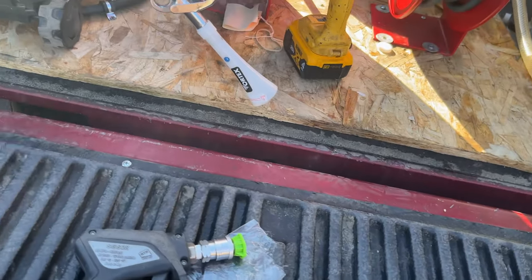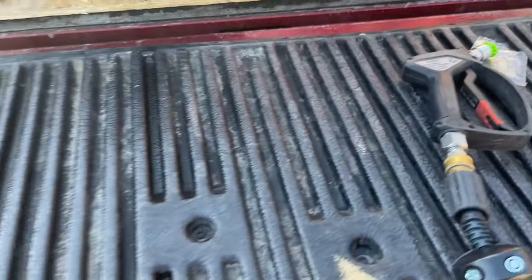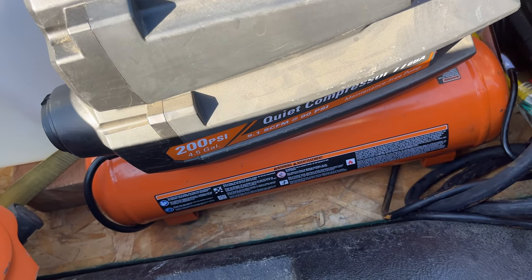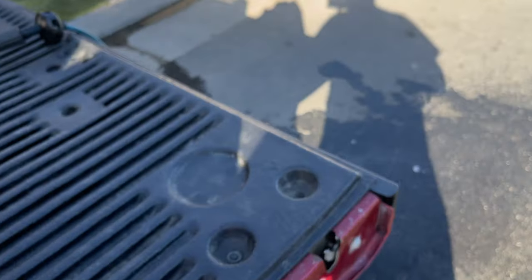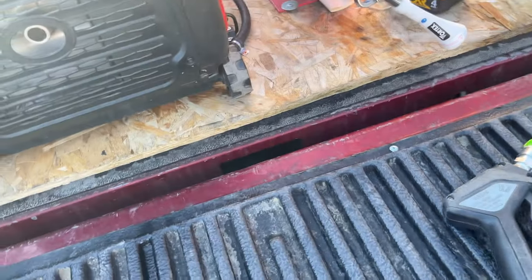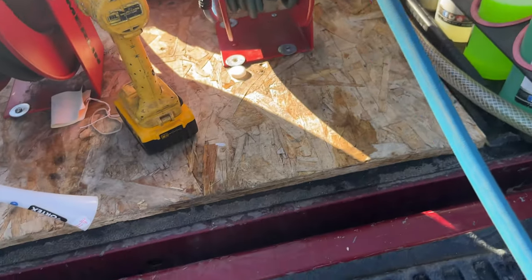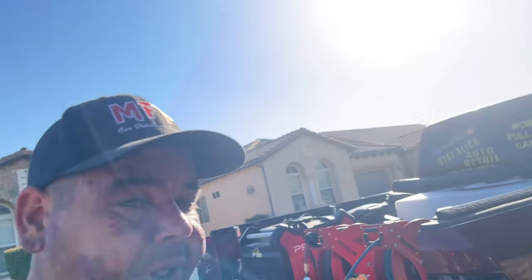Uh-oh — looks like it popped the breaker. The breaker's back on, but we're not getting anything. Update: it actually popped my 30-amp breaker, but my air compressor was running at the same time, so that makes sense. This unit pulls close to 20 amps with the 3.7 tip. Hopefully with the 4.0 tip it pulls less. But here we go — it's working now.